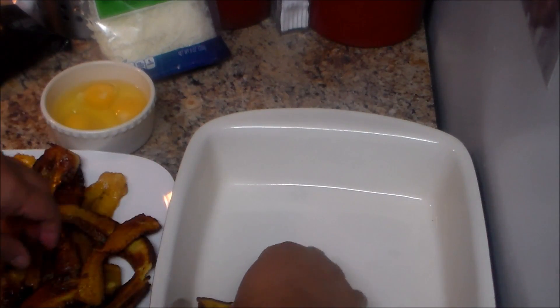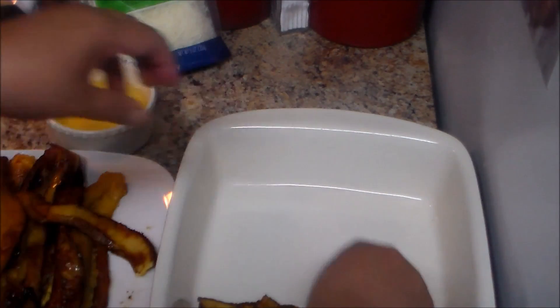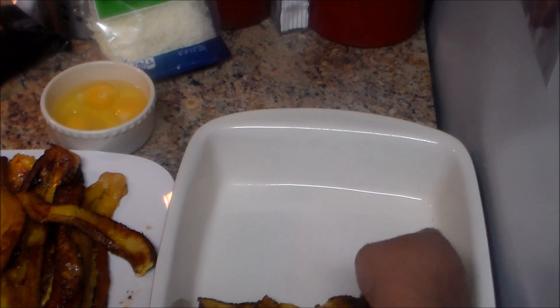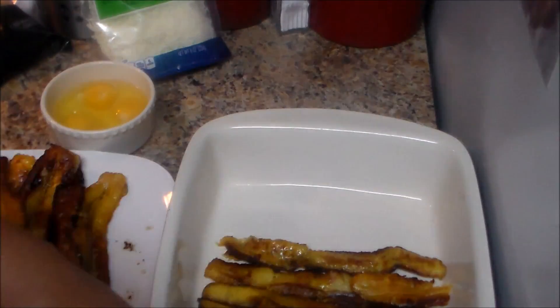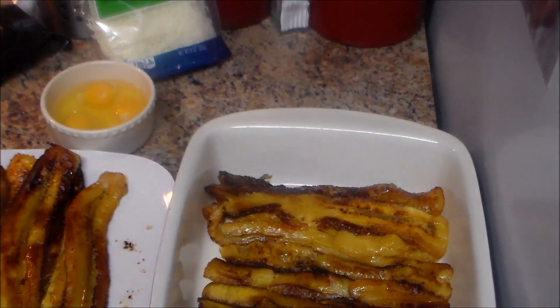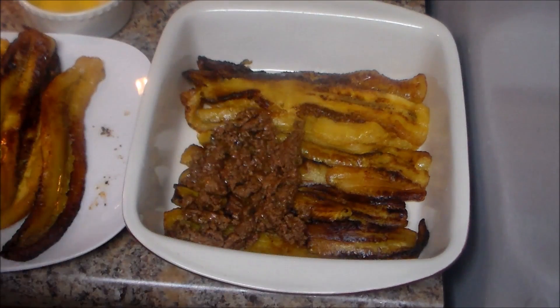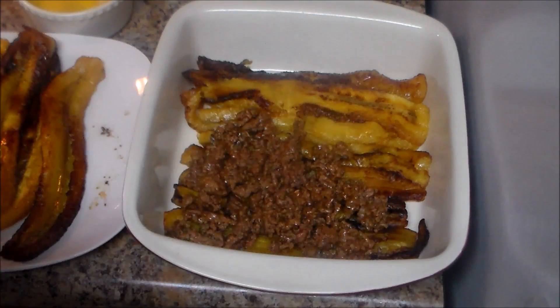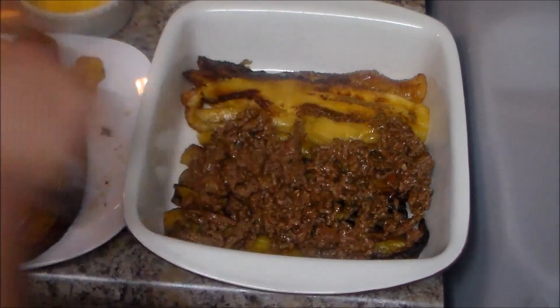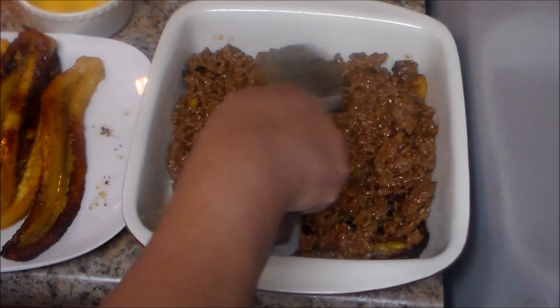I have a baking dish here — a small size. If you have any plantain cut into small pieces, go ahead and use them at the bottom, just put them together. They're very sweet so they will stick very well. You don't need to put anything at the bottom of the pan because the grease from the frying will help it not stick. Then we're going to put a layer of the meat. Some people add canned green beans — drain the water and add them if you like. Some people put cheese, like me.